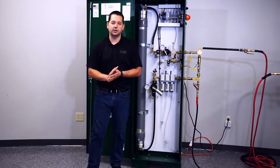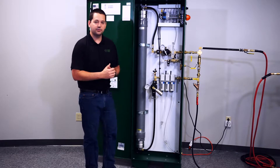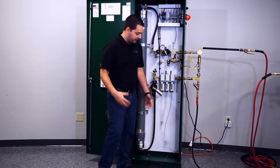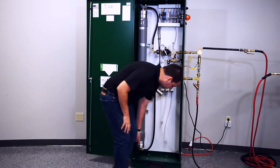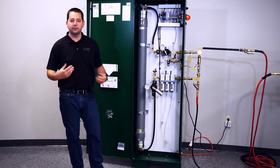The first thing I want to touch on in this video is actually mounting the cabinet. Mounting of these cabinets is pretty easy. What you want to do is actually provide floor anchors for the feet of the cabinet. Then you will set the cabinet on top of these anchors and mount at each of the four pre-drilled holes in the bottom of the feet of the cabinet.